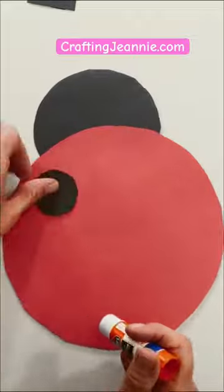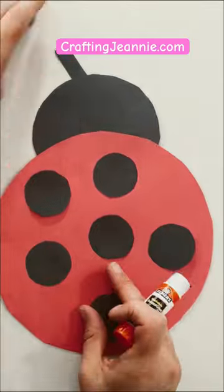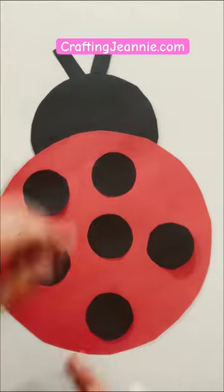First, glue the black head behind, and then start adding all those fun dots. Last is the antenna. She's a cutie!